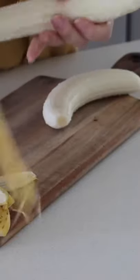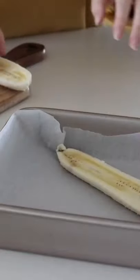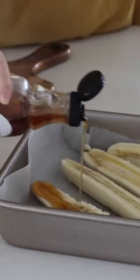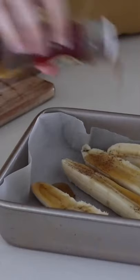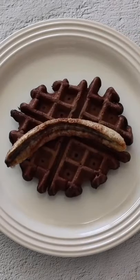To make the caramelized banana, I first started with two fresh bananas, which I peeled and then sliced in half. Then I placed them into a lined baking tray, drizzled some maple syrup on top, and added some cinnamon and nutmeg on top.